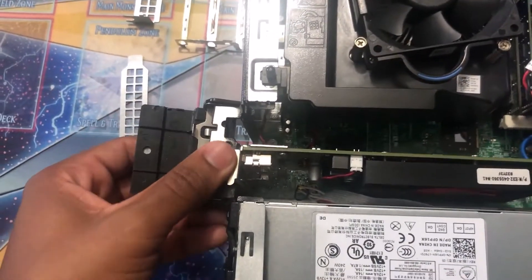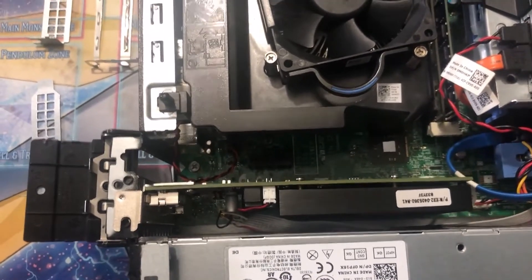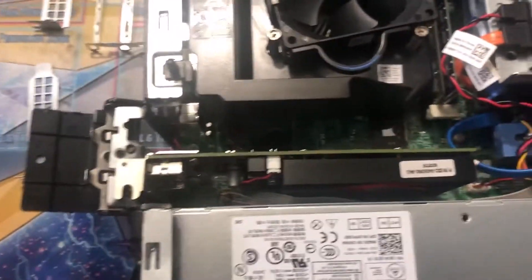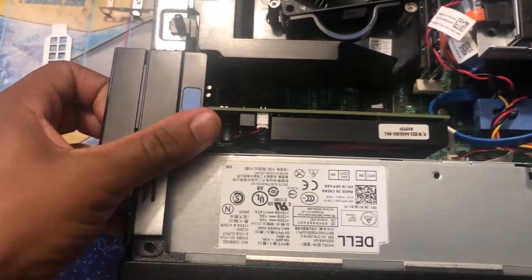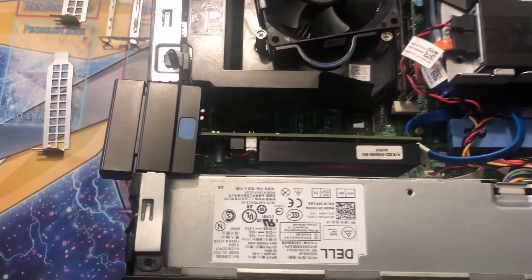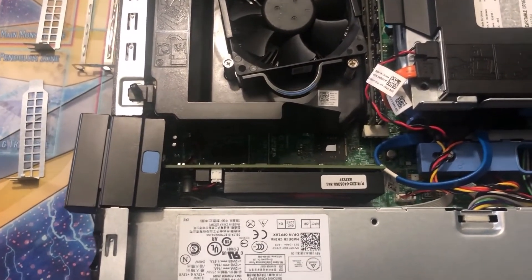This doesn't have a power pin, so I don't need extra power. Since it's a low profile card, you just close this piece and put the side panel back on. Then plug in the power for your Dell Optiplex and it should be fine.